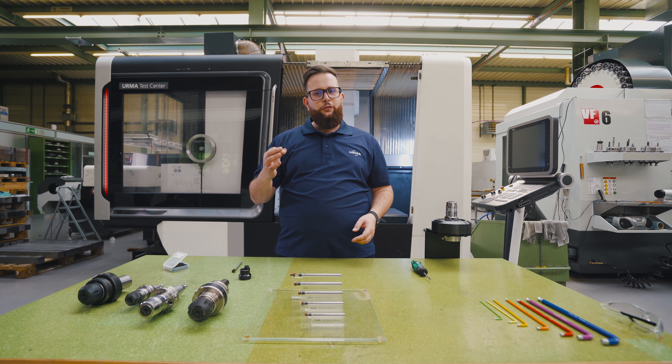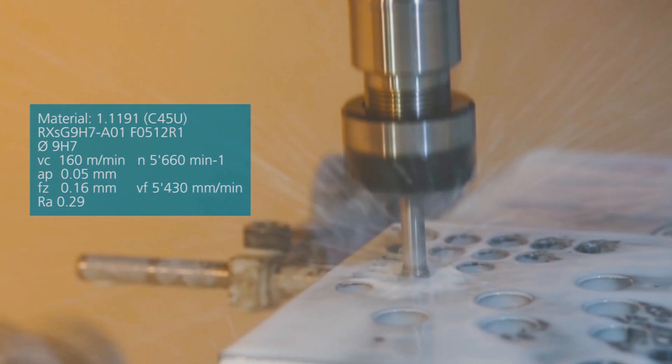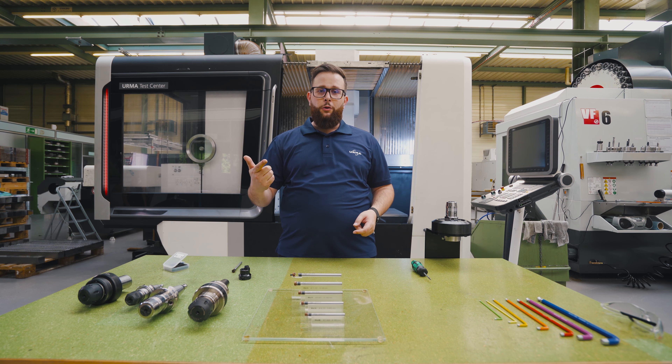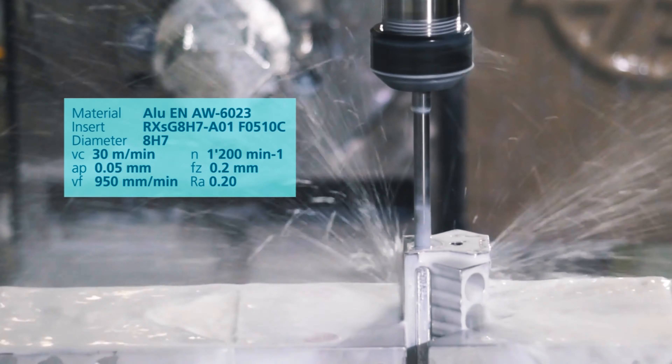To give you an idea how fast those reamers are, check out this video. Here you can see a 9H7 reamer running at 160 meters a minute and an impressive 5 meters of feed rate. And if you think we are scared of long bores — check this out: extra long carbide shank, even this works with us.